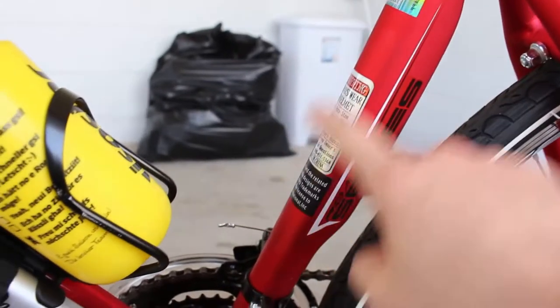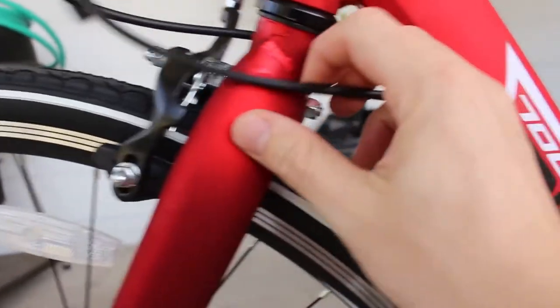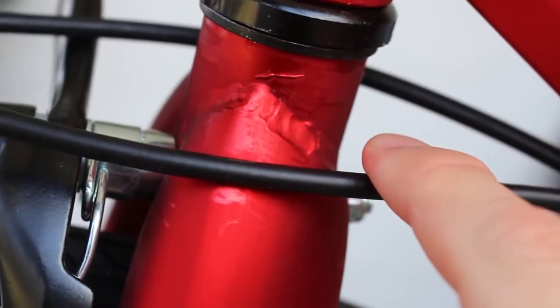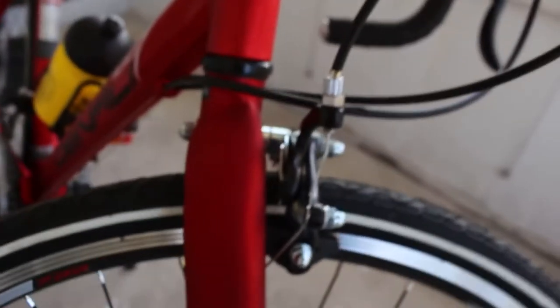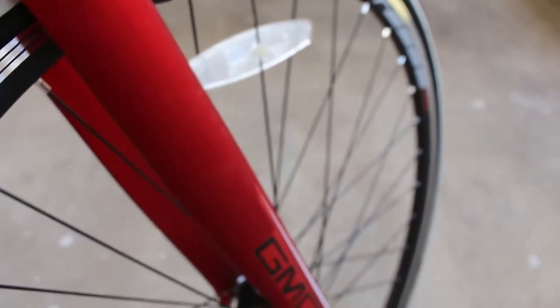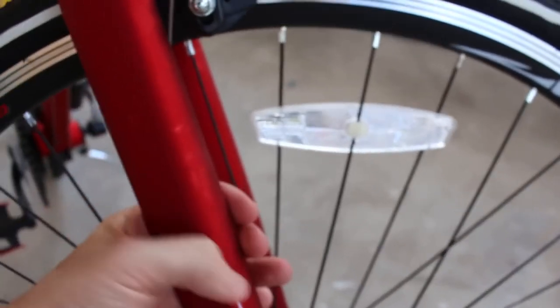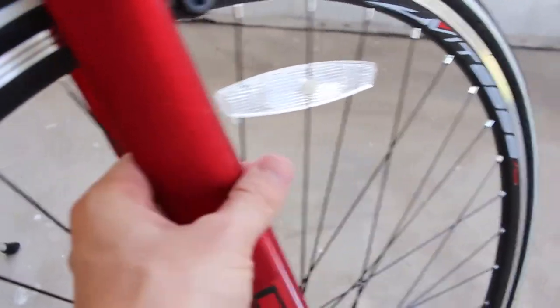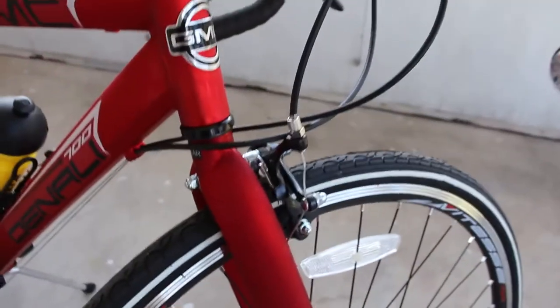With maybe the exception that it's missing some mounts for an additional water bottle. Moving on to the fork — again it's an aluminum fork. This time I do spot a slightly messier weld, but that's just aesthetics. I'm quite positive it's plenty strong. And once again it's not just a circular tube like you might expect on such a low-priced bike, but it's kind of a bladed fork. The front radius is larger than it tapers down to a smaller back radius. Overall the fork looks good enough, pretty nice.